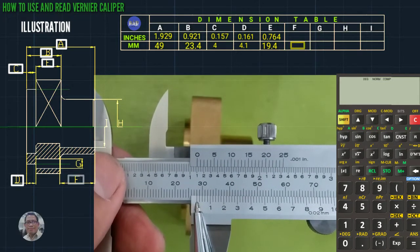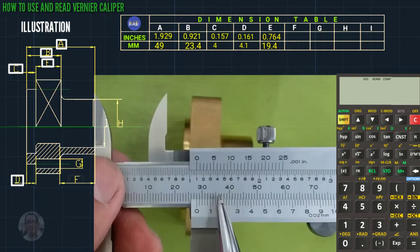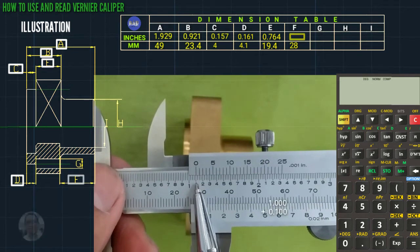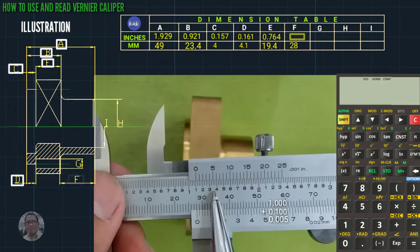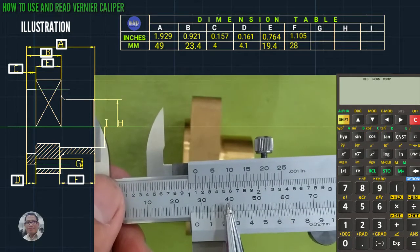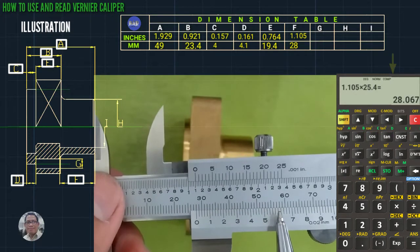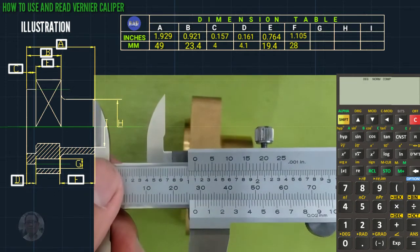Letter F: as you can see this is 28, no coincided line, so that is only 28 mm. We check in inches: one inch plus 0.100, coincided line is five, plus 0.005, total is 1.105. We use the calculator and multiply by 25.4, that is 28 mm.